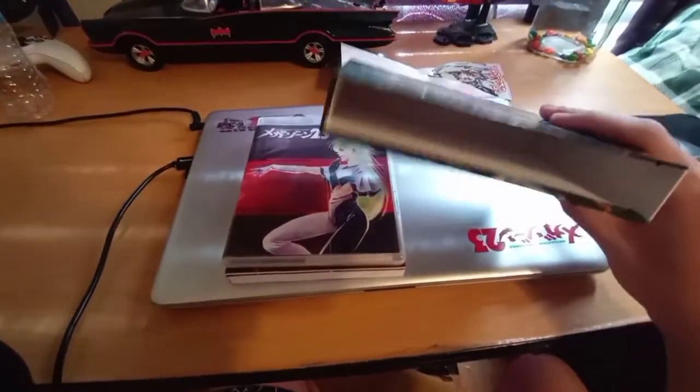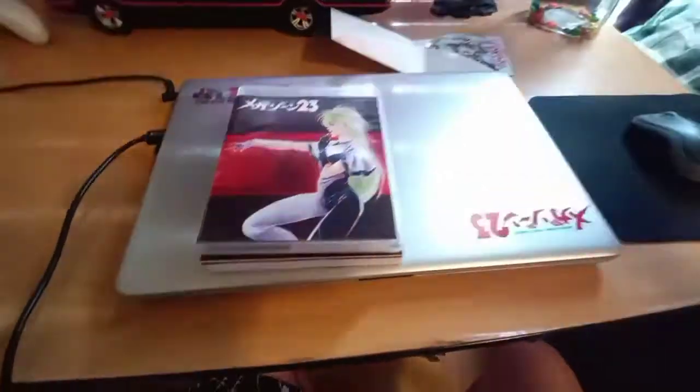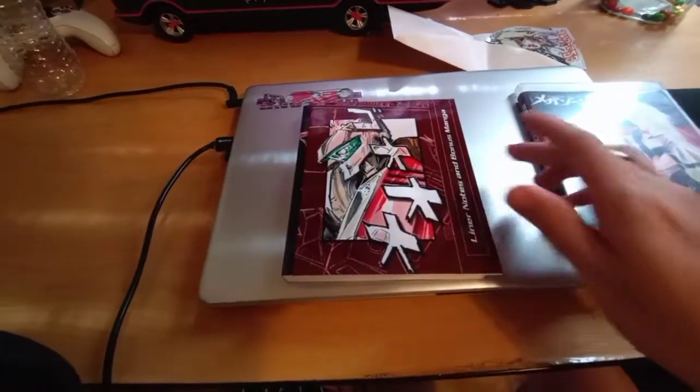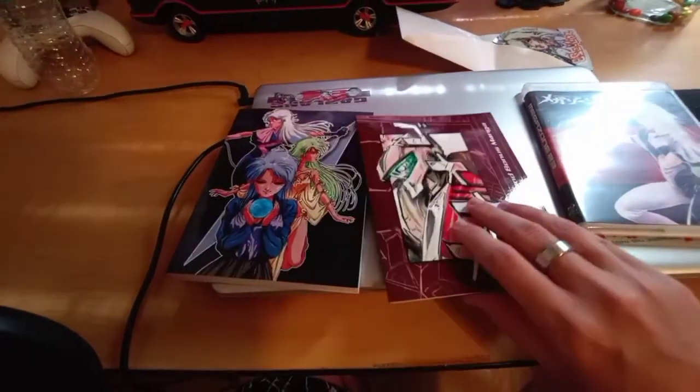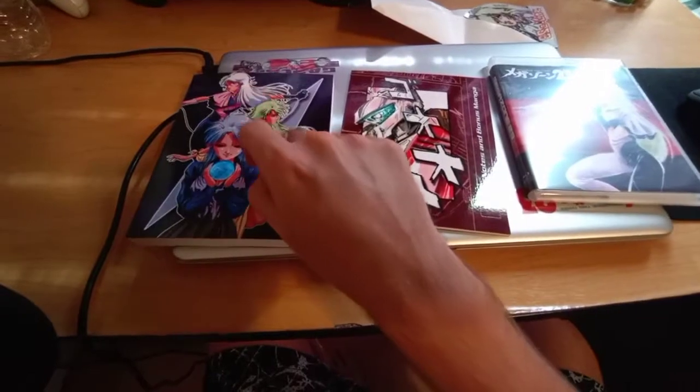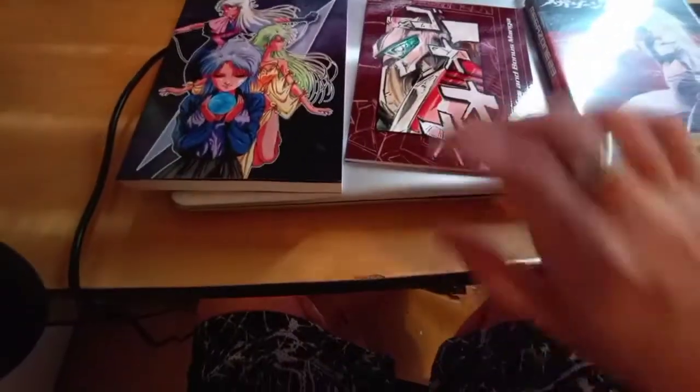So there's the art box — nothing very special in there. But here we go. Here is the premium edition itself. You would know that because it comes with the art book and the art box. We're going to put the art book to the side and take a look at the Blu-ray itself.